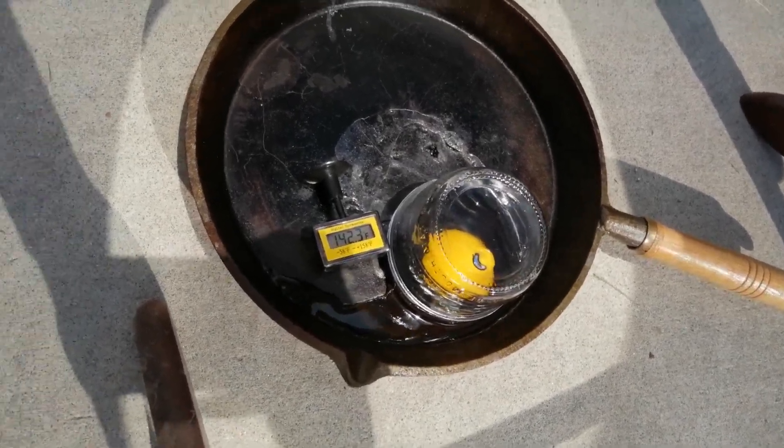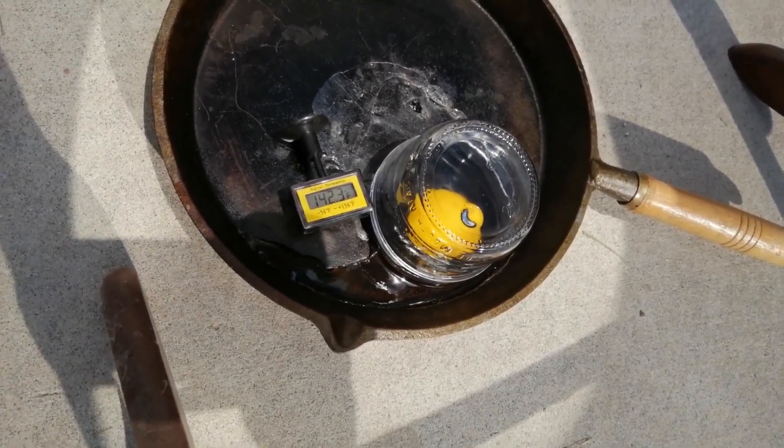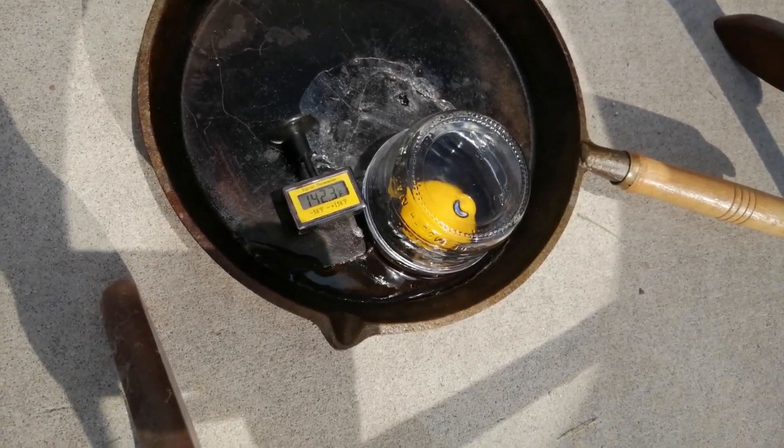Ladies and gentlemen, we're getting way closer than we've gotten before at 142 degrees. Just got to get up to around 150.